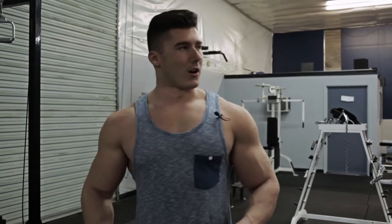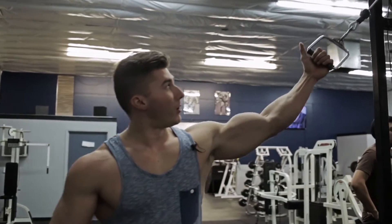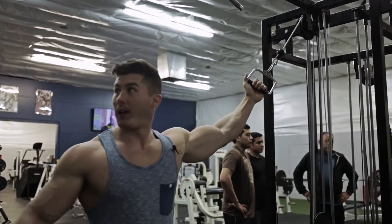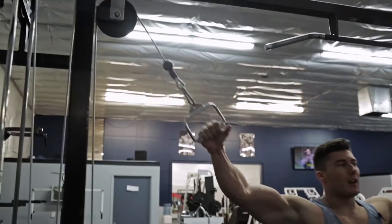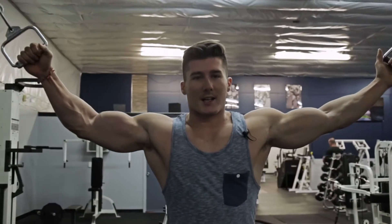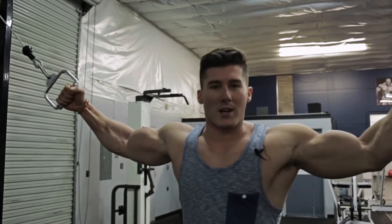All right guys, so the next exercise we're going to do are cable curls. The way I like to do them is put both individual cables at their utmost position at the very top. You're going to need two cables here. You don't have to go too heavy on these — it's not about how much weight you can lift. It's more about the concentration and the squeeze.